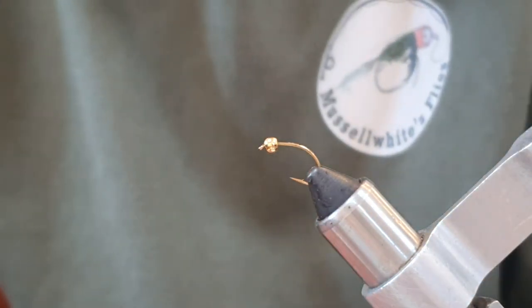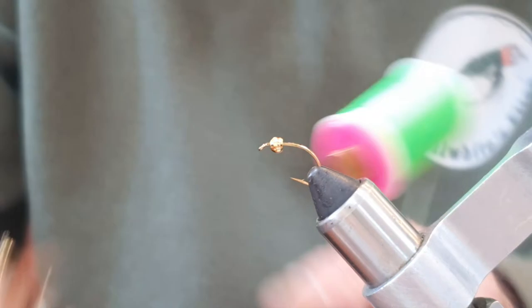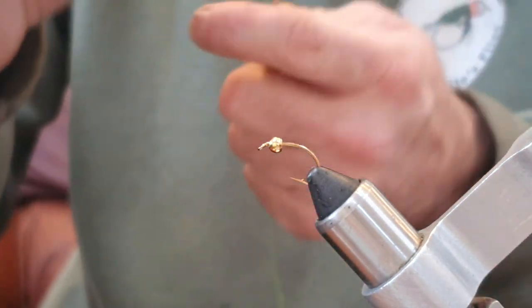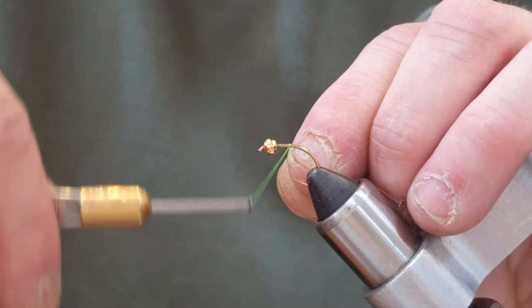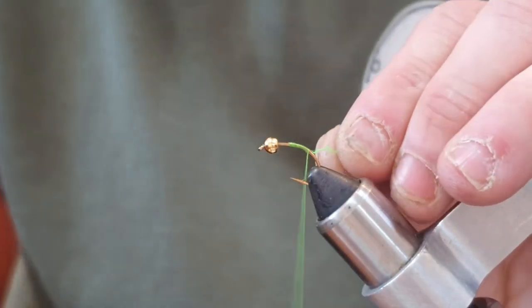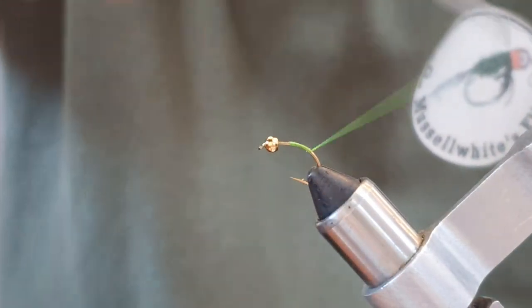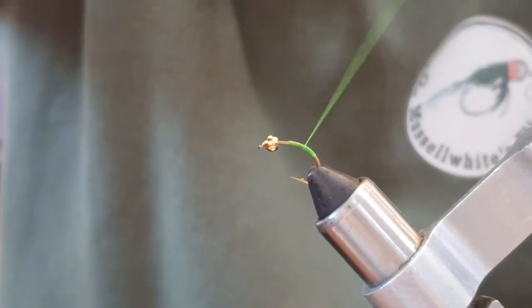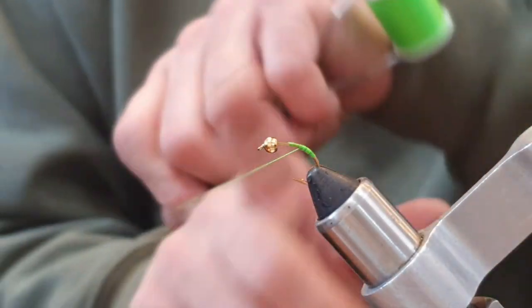This will hold the floss because it's going to have a little hot spot on the back of it. This is just Glow Bright number 12, which is like a green. We just start about a bead length back from the actual bead where it's sat up against the eye, and bring this floss down over that little bit of varnish to help it hold. We bring it down to a little ways around the bend and then come back up with nice tight touching turns, then come back down and back up again.